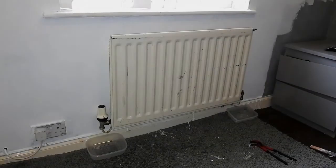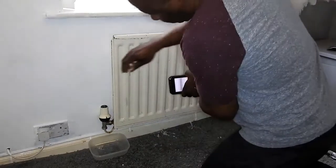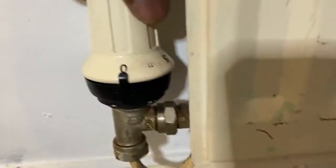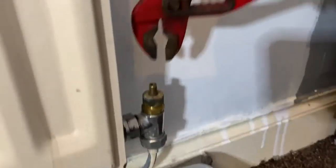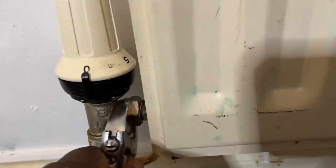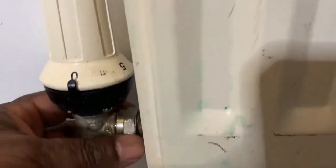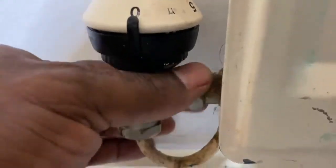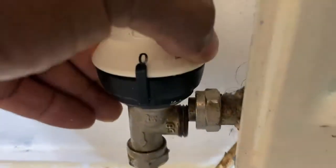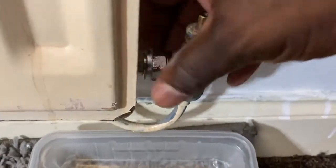Hi guys, on this one I'm doing a bit of decorating and I've decided I'm going to upgrade this radiator. It's a single convector and I'm going to change it to a double convector, use a bigger one. First thing I'm going to do is isolate these valves here, turn them off basically, and then undo these valve connectors here. You can see a little bowl underneath to catch the water, and the same at this side — just undo that and it'll catch any water that's in there.